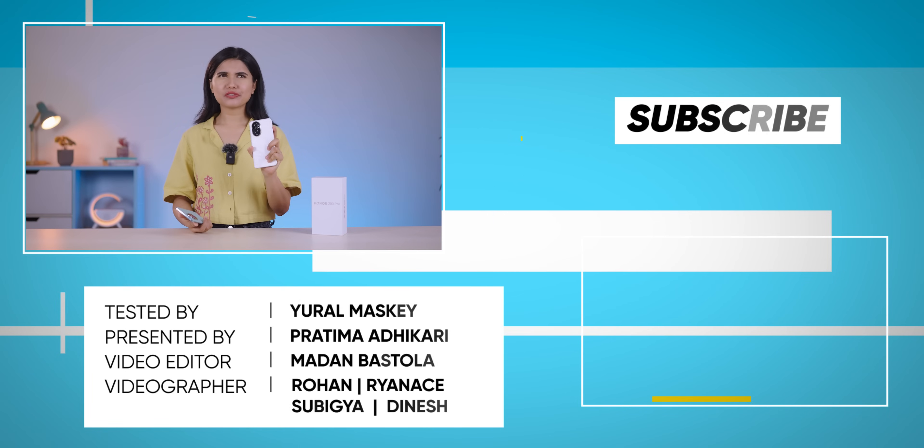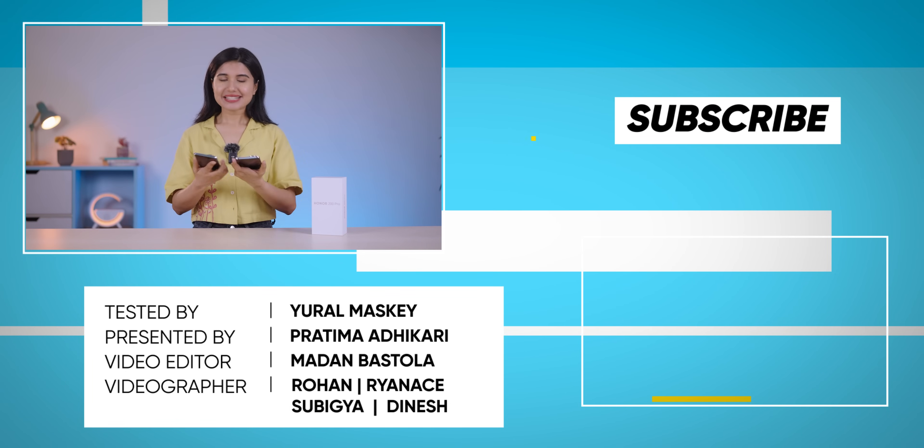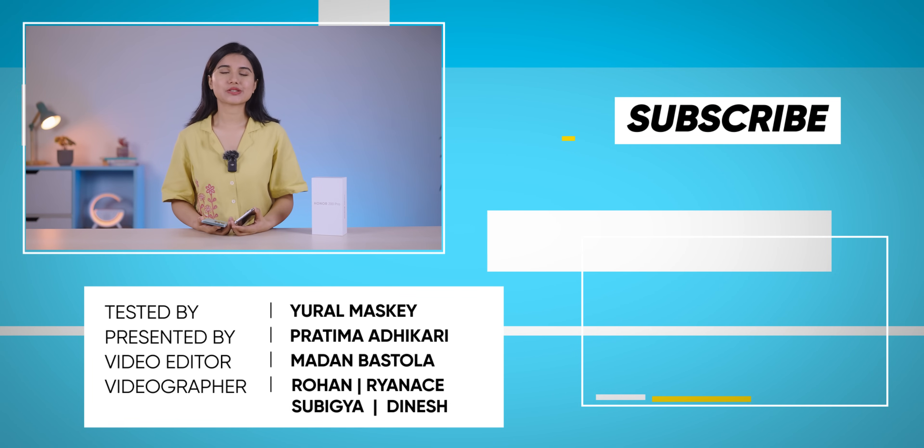So everybody, that was all for my full review of the Honor 200 Pro. I am currently testing the Honor 200 as well and I will be back with its review very soon, so stay tuned for that. I am Pratima Adhikari and thank you so much for watching.